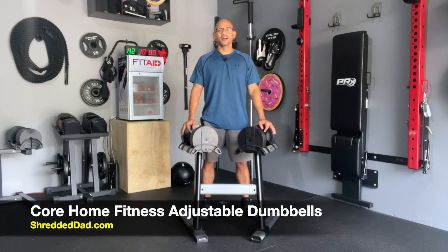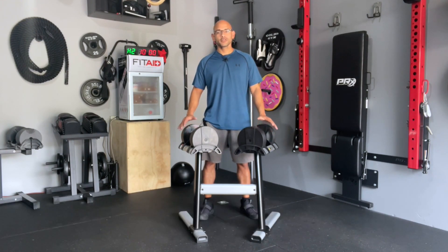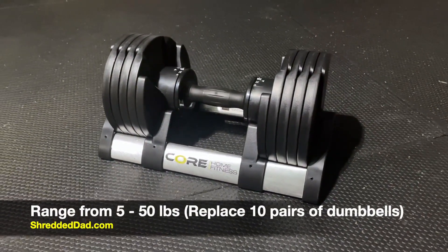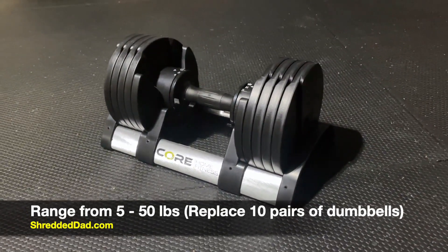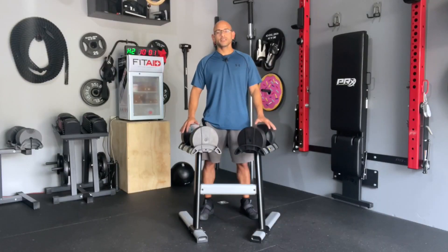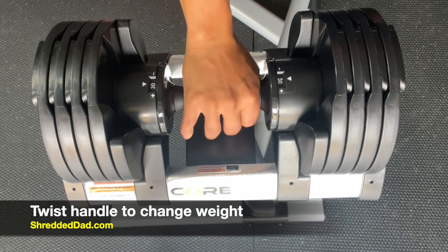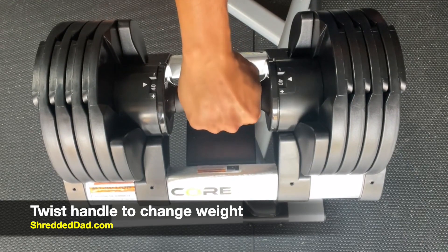Hey, what's up guys, Jose here at shreddeddad.com. Today's video I'm reviewing the Core Home Fitness adjustable dumbbells. These are dumbbells that range from 5 to 50 pounds, they go up and down in 5 pound increments, and these are going to replace 10 pairs of regular dumbbells. These adjust by using a twist lock mechanism, which means you use the handle to change the weight whether you want to go up or down — the handle does everything.